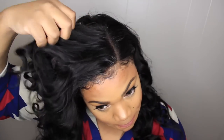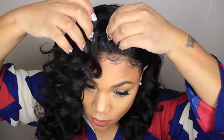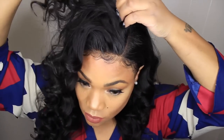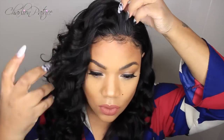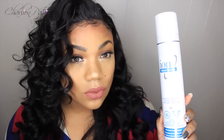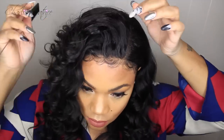Once I finish curling my hair, I'm just taking my fingers and passing through it to loosen some of the curls so they won't all be clumped together. Next I'm taking my Ion holding spray and spraying it all over to give my hair a light hold.